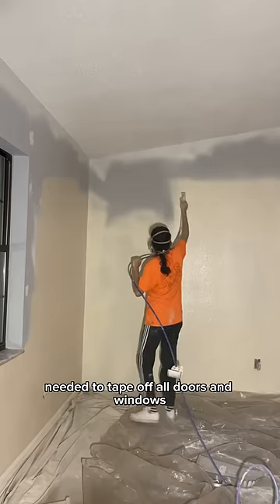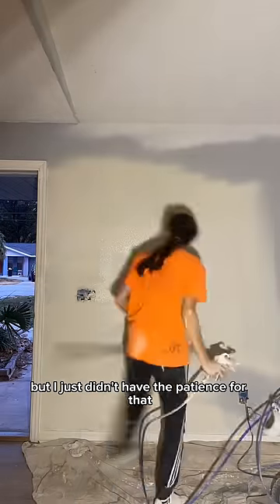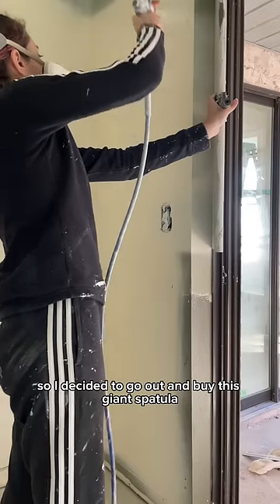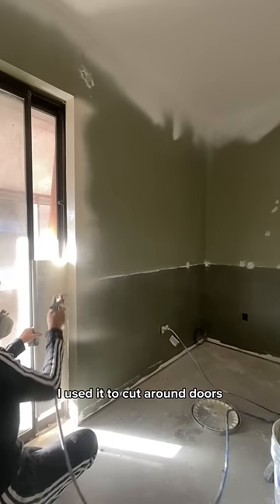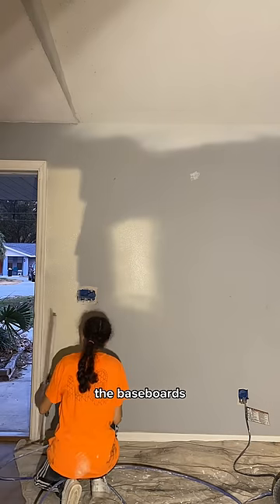Generally, painting with a spray paint machine, you need to tape off all doors and windows — but I just didn't have the patience for that. So I decided to go out and buy this giant spatula that made the job so much easier. As you can see, I used it to cut around doors, the windows, the baseboards — the whole thing.